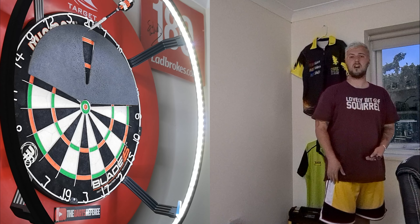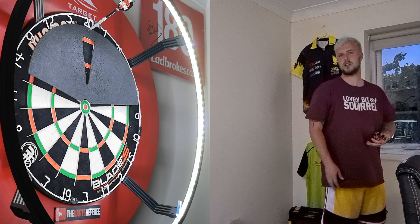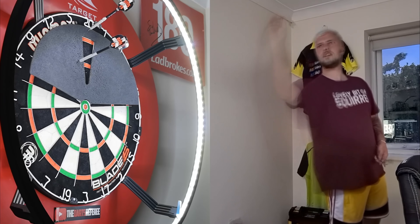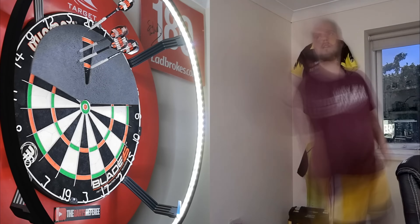So the first one we're going to be trying is this 20 section. We're gonna put it up there like that. The idea of this is that I can't see any of the other boards or any of the boards around it, so I should be able to throw more 20s. That's the idea. Let's see if it works. 55 was the baseline — I'd like to get like 65 to 70.